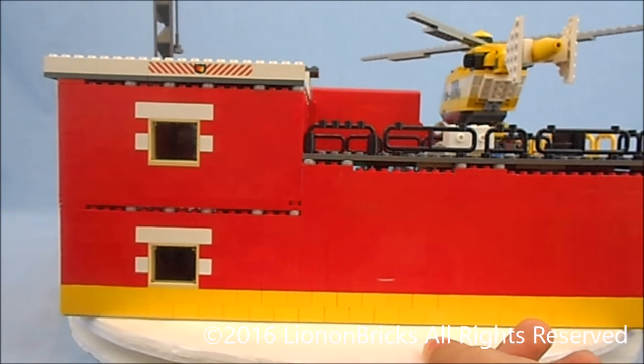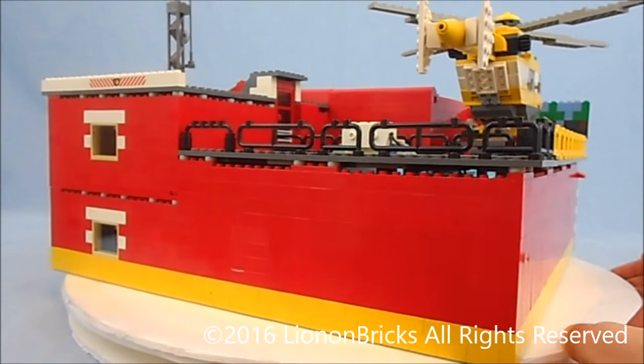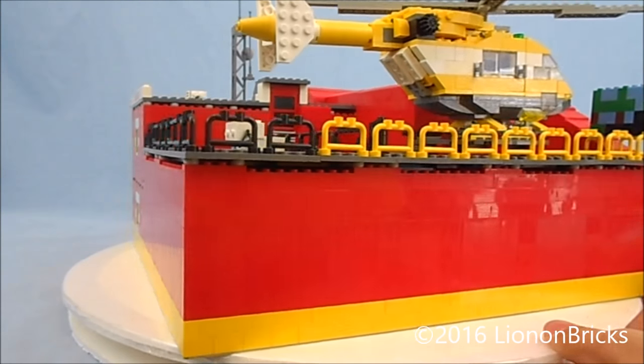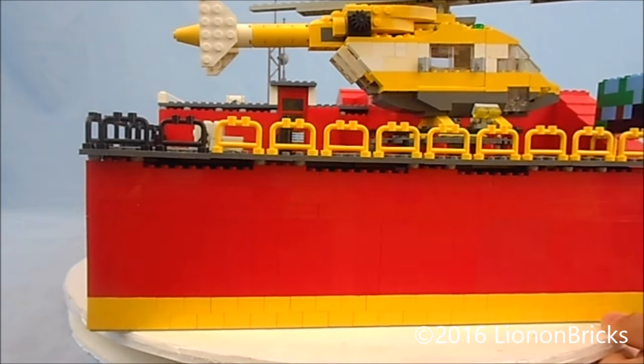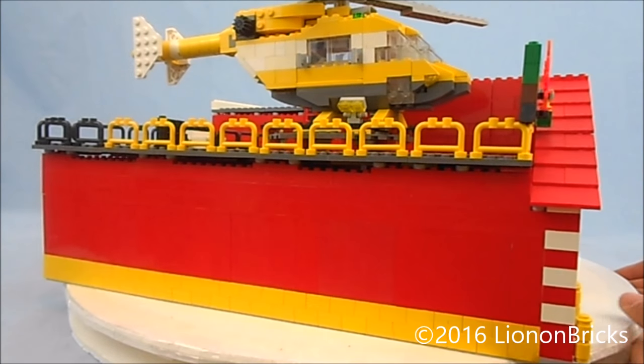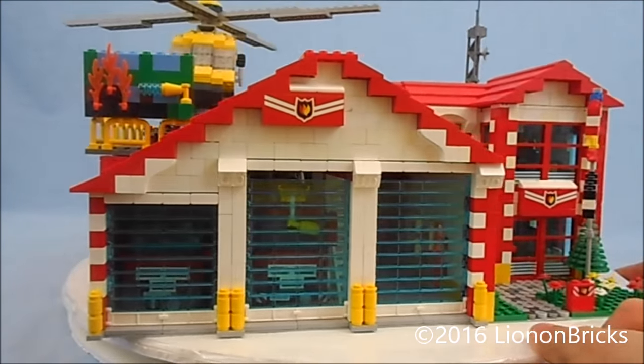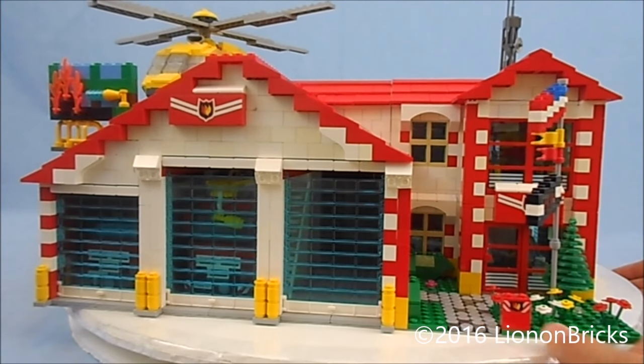Definitely isn't perfect — I've got a lot of work to still do on it as I continue to get more parts and ideas on how to improve it in the future. But for now, at least this is a start. I'm gonna try to be very quick, because I have a history of making videos of buildings very long. Try to get right into this thing and right back out. So let's go ahead and get started on the exterior.